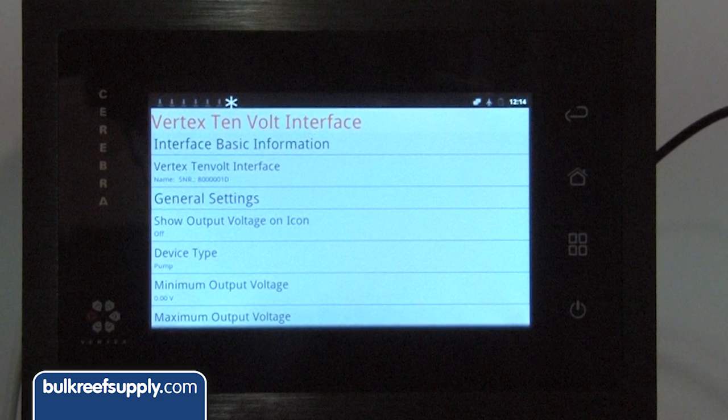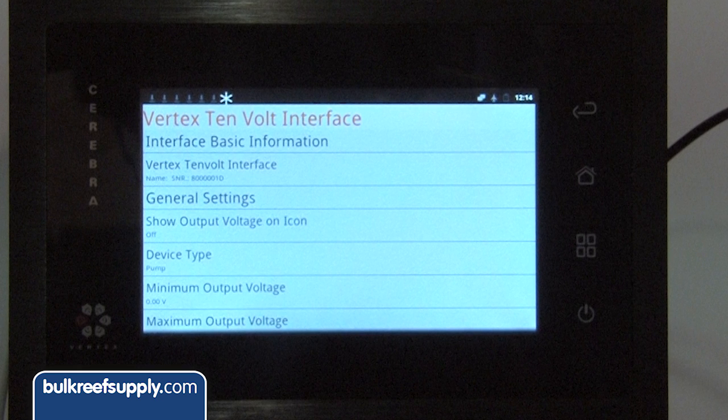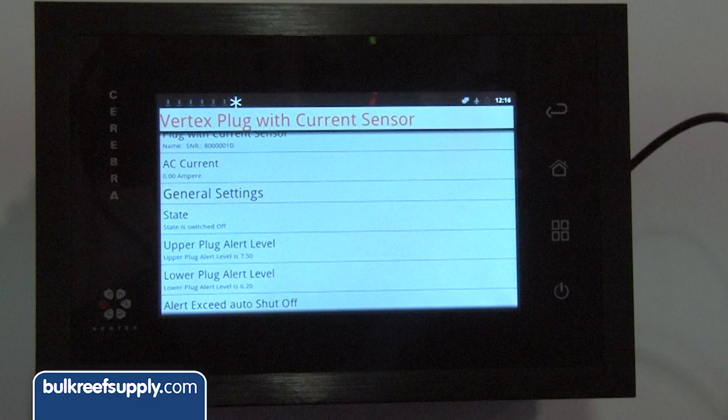It's almost like a computer in itself. Most controllers out there require a computer to set up, or you're fumbling around with very limited options on the interface. Here we have all the interface right where you need it. You can go directly into a single app, for example the plug system, and have all the information you need right there.